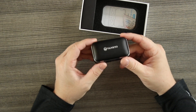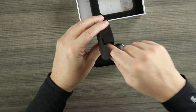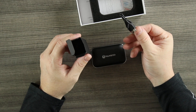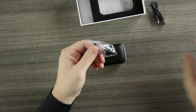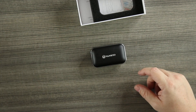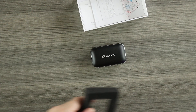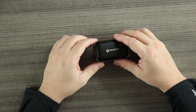Also in the box is the micro USB charging cable and extra silicone tips so you can get that good seal for the perfect fit, which will improve the sound quality. I can't stress how important that good seal is — getting the right tips makes a big difference for sound. And of course there's a user manual.